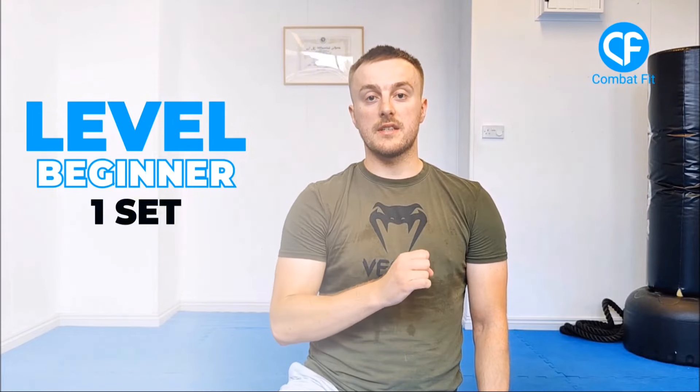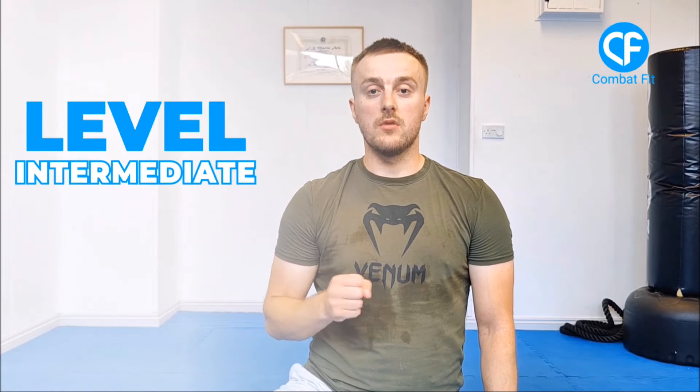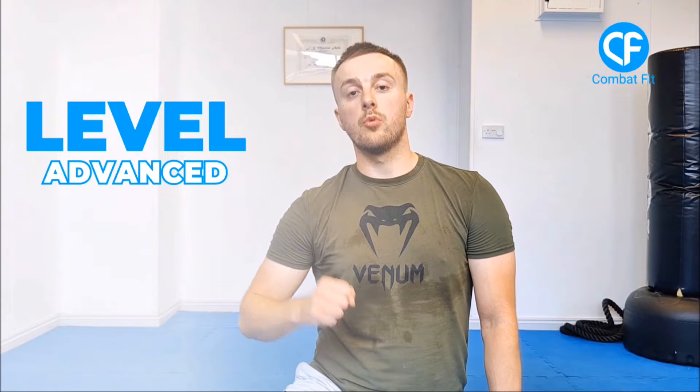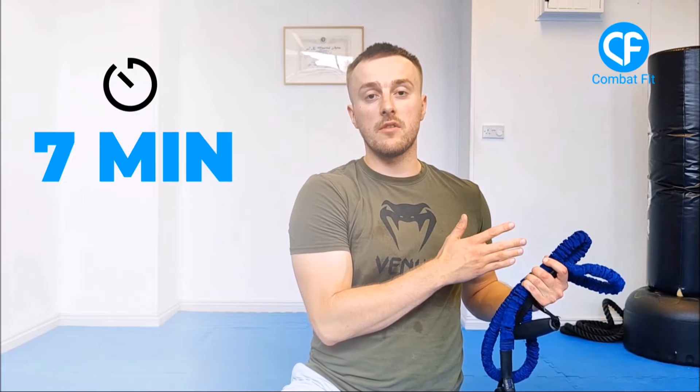Awesome job everyone. Compound movements are effective and cut a lot of time out of the workout — you should get this done in seven minutes. To increase the difficulty, do multiple sets of each exercise. The beginner level is one set per exercise, moving on after each one. The intermediate version is two rounds of each exercise with a little rest between. The advanced version is three rounds of each exercise. The more rounds you do, the more time it takes — intermediate will roughly double the time, advanced triples it — ranging from a 7-minute workout up to a 21-minute workout depending on your experience level.